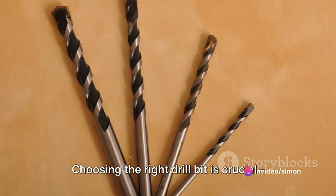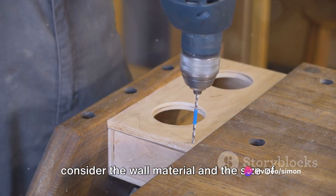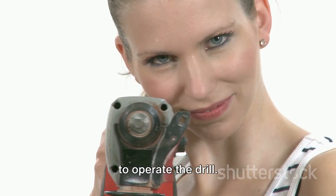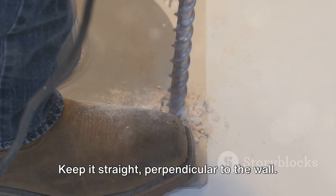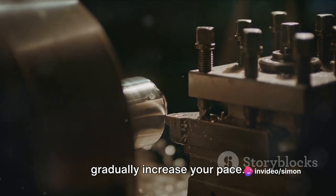Now comes the drilling part. Choosing the right drill bit is crucial — consider the wall material and the size of the hole you need. Once you've got the right bit, it's time to operate the drill. Keep it straight, perpendicular to the wall. Start slow to prevent skidding, then gradually increase your pace.